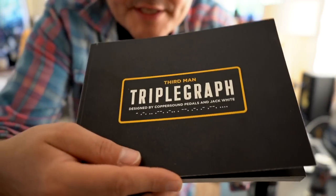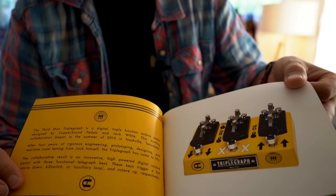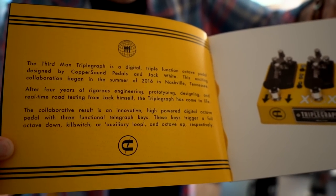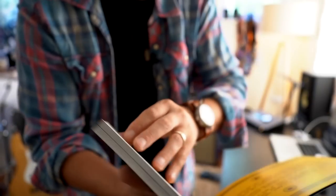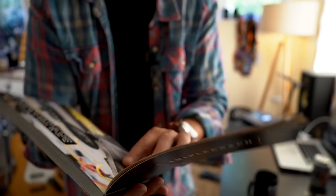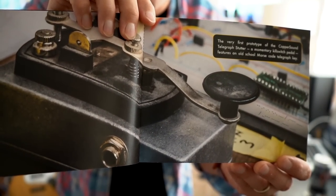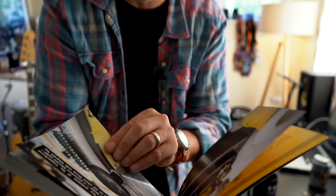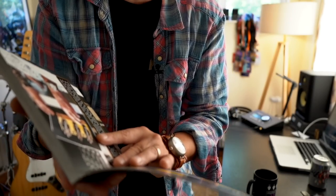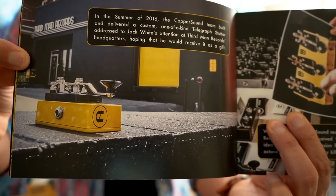So this is the book that comes with the pedal. This is basically all the background — it started back in 2016 in Nashville, trying to work on this pedal. In four years of righteous engineering and prototyping, the Triple Graph has come to life. You can see here some of the very first prototypes of the graph — isn't that amazing? And an old-school Morse code telegraph key. In summer 2016, the team delivered a one-off custom telegraph, sent addressed to Third Man Records headquarters. That's the first one they built — cool yellow colour.